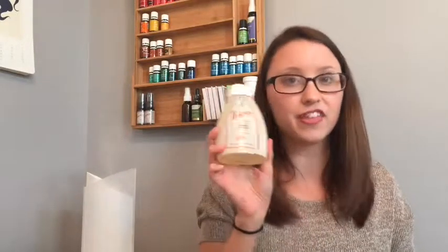The last thing that I got is Thieves foaming hand soap, and it comes with a little pump. That is all that I got with my free product — seven things for free by using my Essential Rewards points that I had saved up.